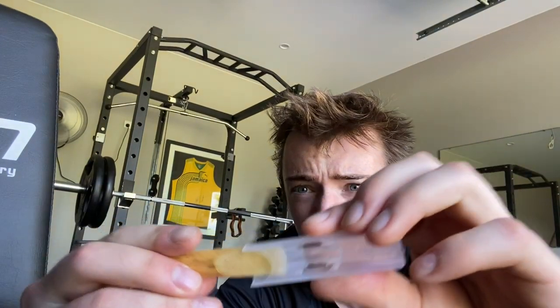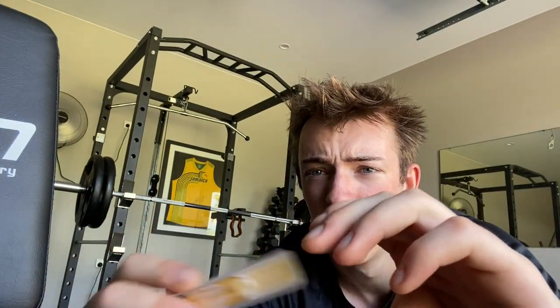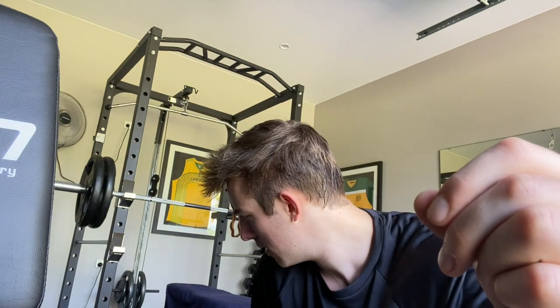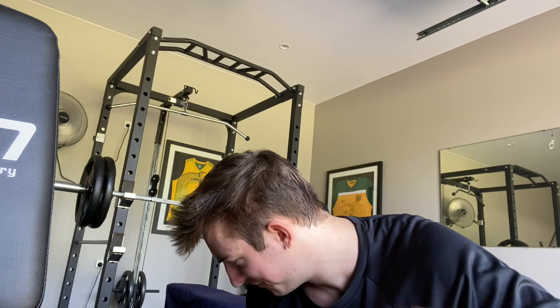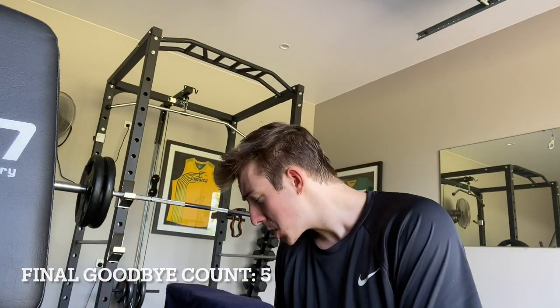I've heard you're only meant to clean it like monthly — I'm not sure if that's correct, correct me down below. Let me know guys, let me know.